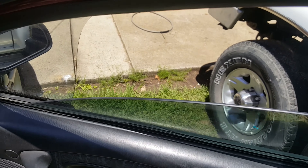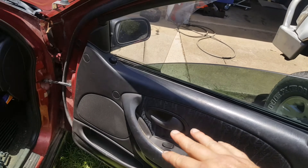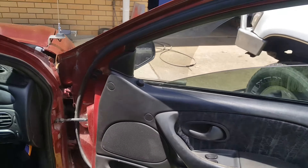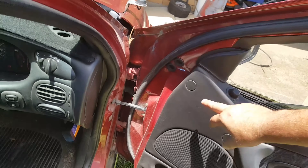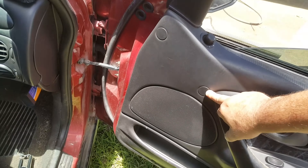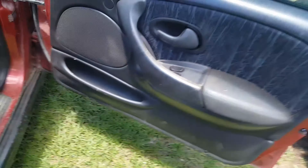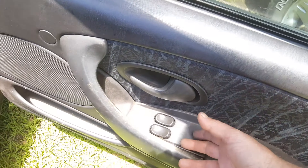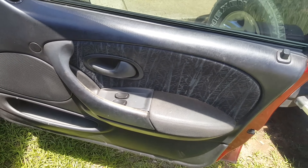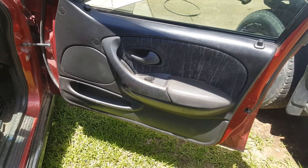The fact that I can move the window like that — I just want to make sure everything inside the door is okay. I'll take the door trim off and have a look to see if there's something going on with the mechanism itself, because I don't think it should be doing that. So we'll take that off and have a look.